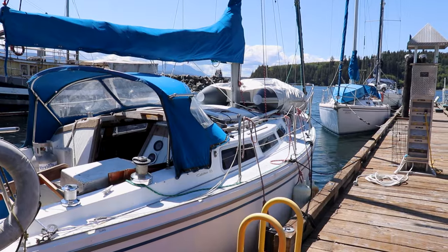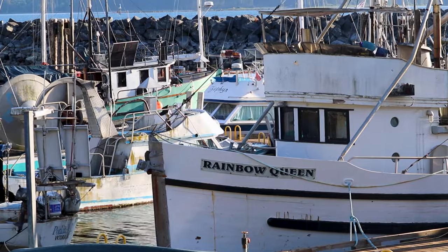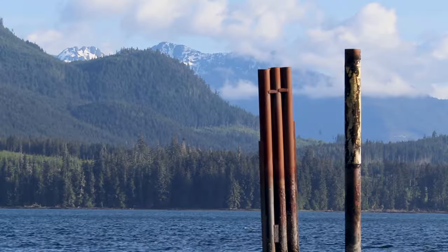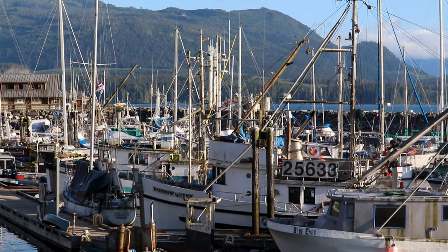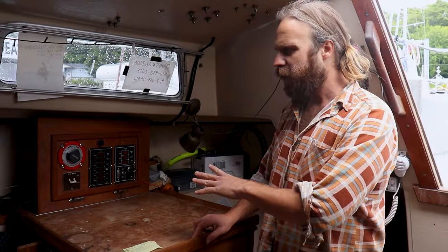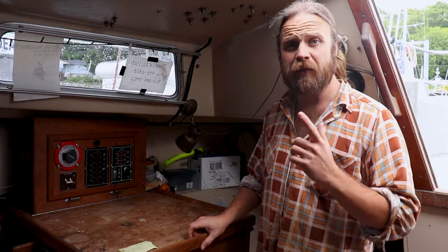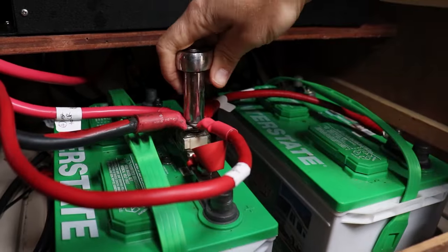It's going to tie the whole galley together, help us out with the electricity. We're going to have more power, better lighting, and it's just going to make the boat a hell of a lot easier to live in. Our first step is to turn the power off so we don't electrocute ourselves, and then we're going to disconnect the batteries and start pulling it apart from the batteries up through the DC system.